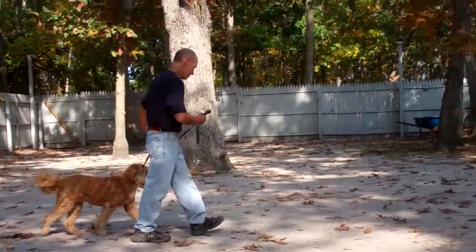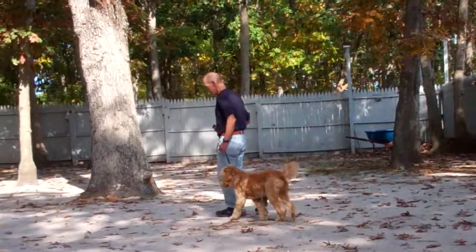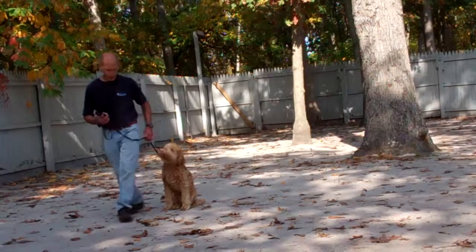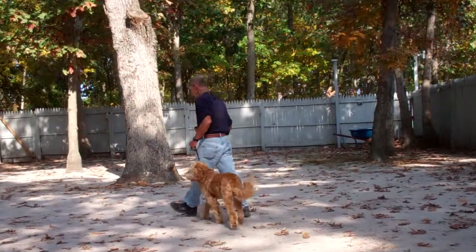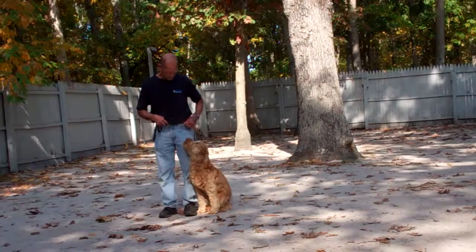You're also going to want to make sure you're practicing your commands both indoors as well as outdoors to help generalize them in both environments. At first, pick an area with little to no distraction when Harley comes home, and then slowly introduce distractions into your training sessions to help build up his ability to focus once you start feeling more confident and he's adjusted to being back home.